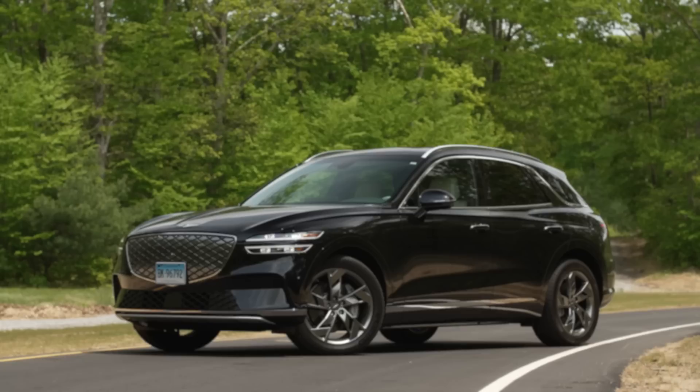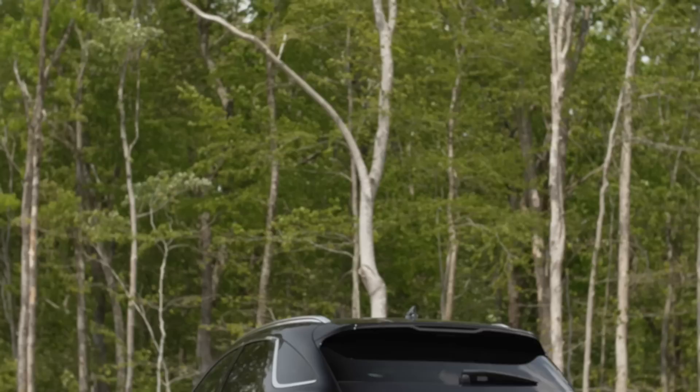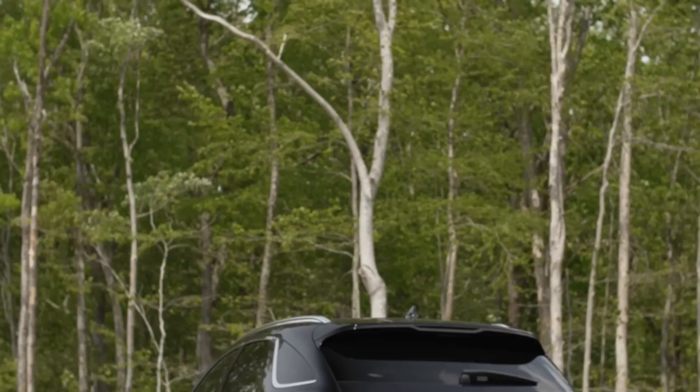What we bought is the 2023 Electrified GV70 All-Wheel Drive Advanced. We paid $67,595 for ours, including $1,125 for destination, $575 for black paint, and a $45 first aid kit.